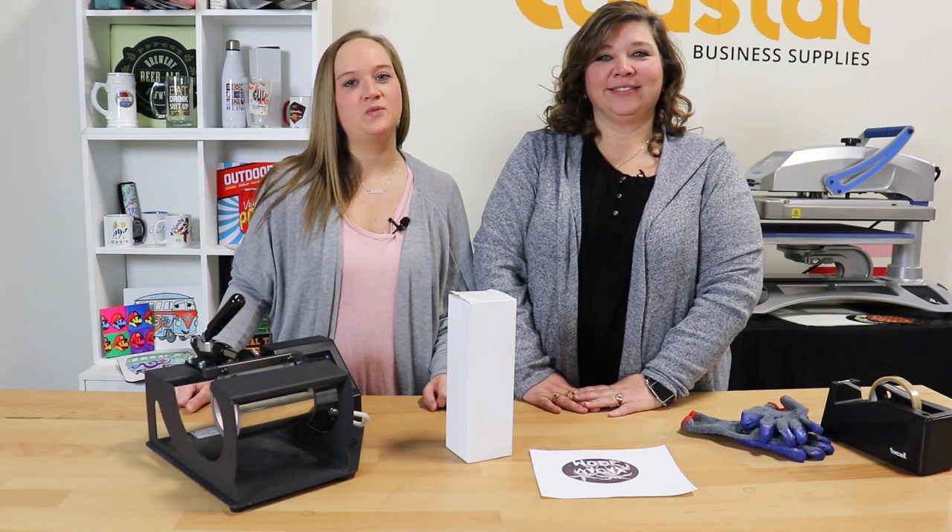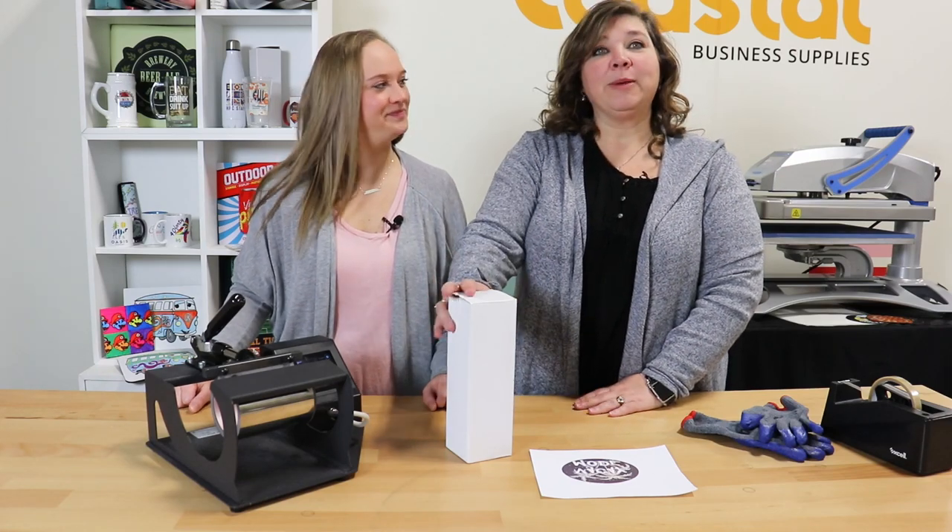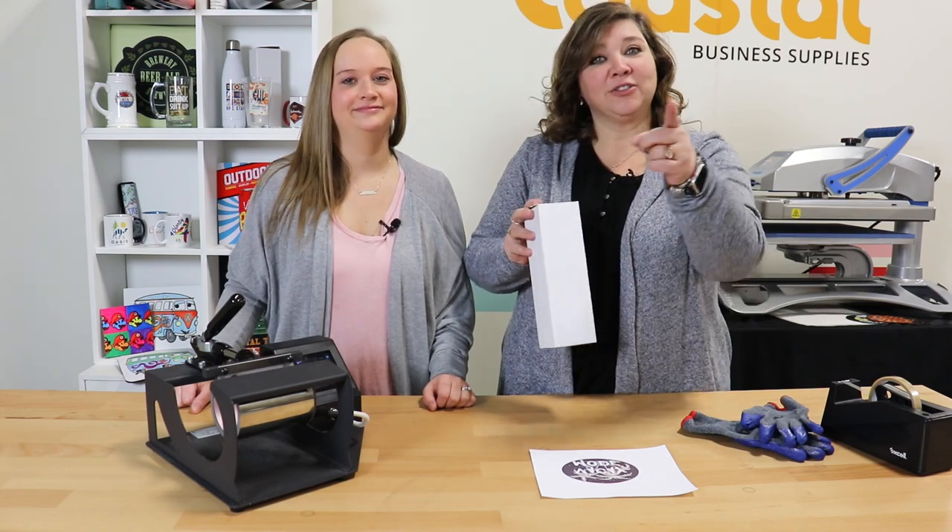Hi, I'm Meredith. And I'm Jamie, and we're with Coastal Business Supplies. We're going to be pressing one of our silver water bottles with the straw top, so stay tuned.